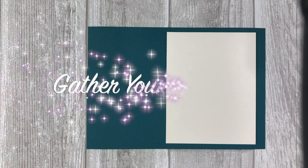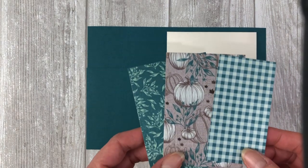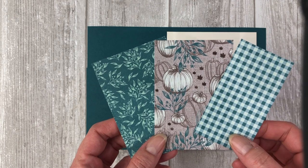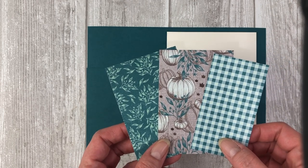First let's talk about the supplies that you will need to create these cards. You will need to choose some card stock to coordinate with the patterned papers that you plan to use. For these cards I'm going to be using Pretty Peacock and Very Vanilla card stock. The patterned papers I am using are from the Come Together suite, and I will be using a couple different patterns from that paper pack.